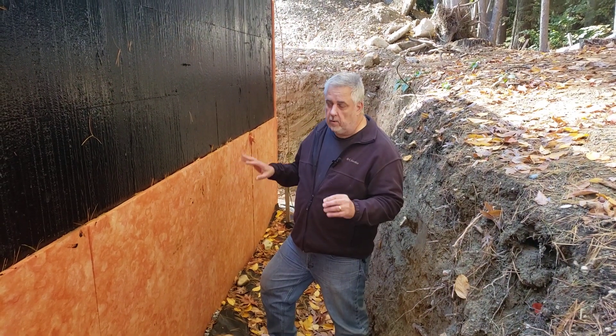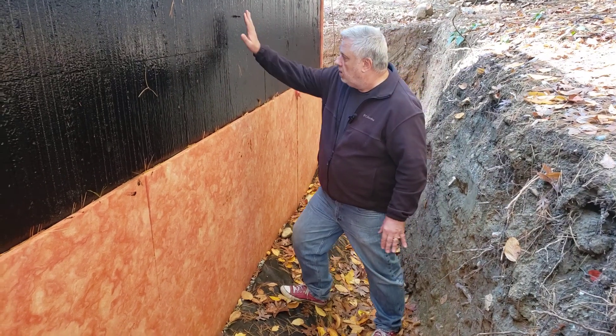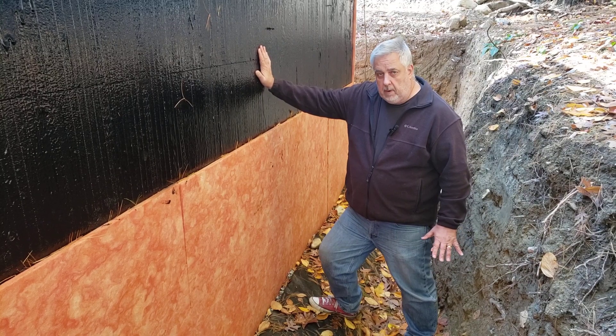We're down in the hole here, so we can take a closer look at what we're doing. You can see we have the different layers here. We have the waterproofing membrane here.